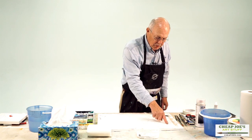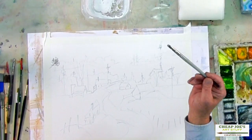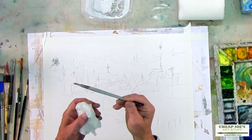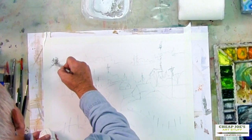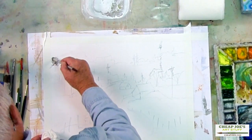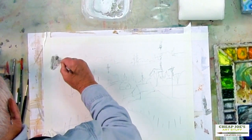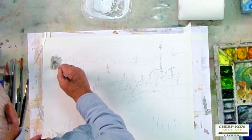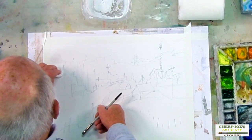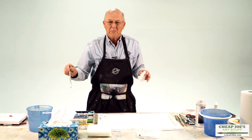With the watercolor pencil it's so easy to correct. I've made some marks and I simply take a Fritz scrubber — a little brush with heavy trimmed bristles, very handy for lifting. I wet it a little bit, scrub it with some pressure so it's actually lifting, then take a tissue and lift it and it's gone. If I do that with a pencil it just makes a mess.